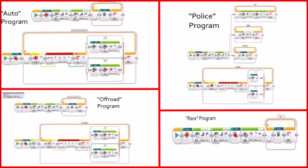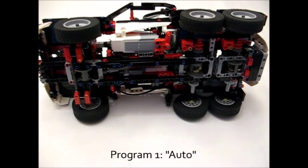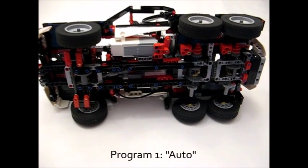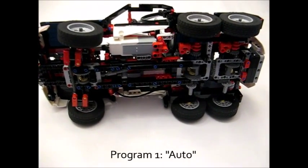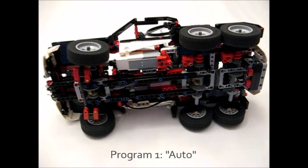The ThunderSmart Muon employs four fully functional RC programs. All of these programs allow you to control throttle, return-to-center steering, and automatically control the locking and unlocking of the differentials. However, these four programs differ in the conditions under which they lock the differentials. The first program is Auto, which automatically locks the differentials when the ThunderSmart Muon drives straight, and then unlocks them when you go to steer.